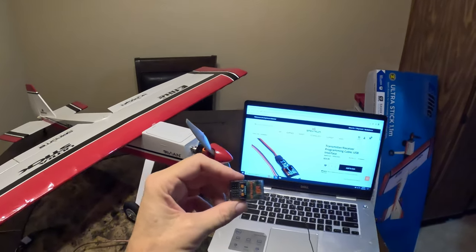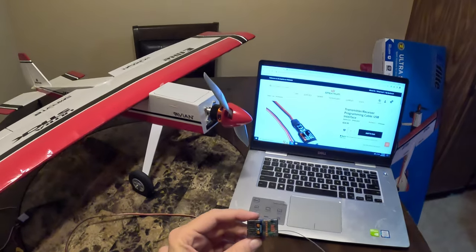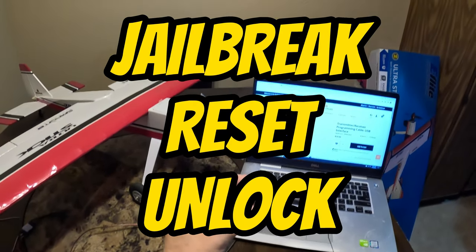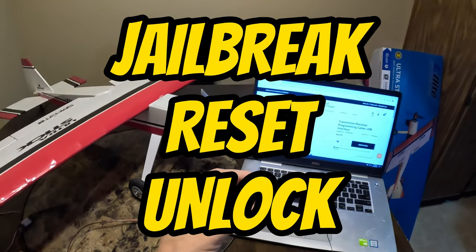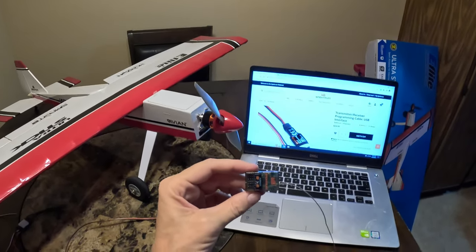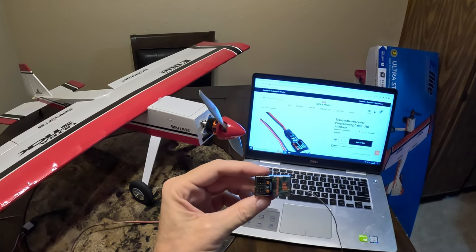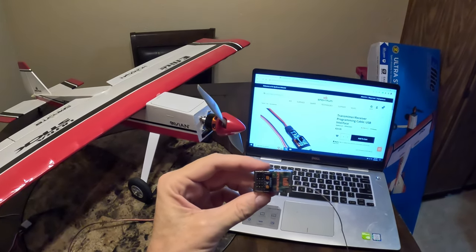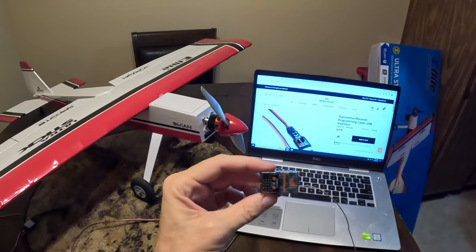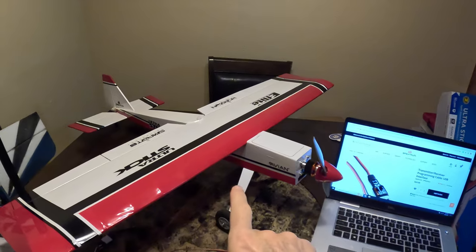Hey guys, it's Robert from Tall Guys RC. A bunch of you wanted me to make this video to show you how to jailbreak, reset, and unlock a receiver so you can get the full benefits out of it. This is a brand new AR631 Spektrum receiver, and this is the receiver that comes with the brand new UltraStick 1.1.